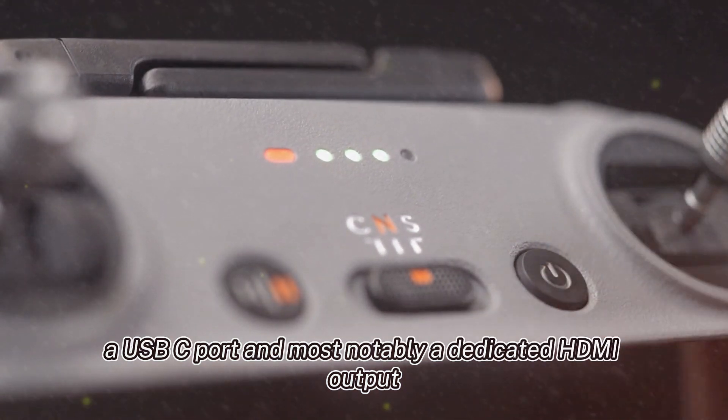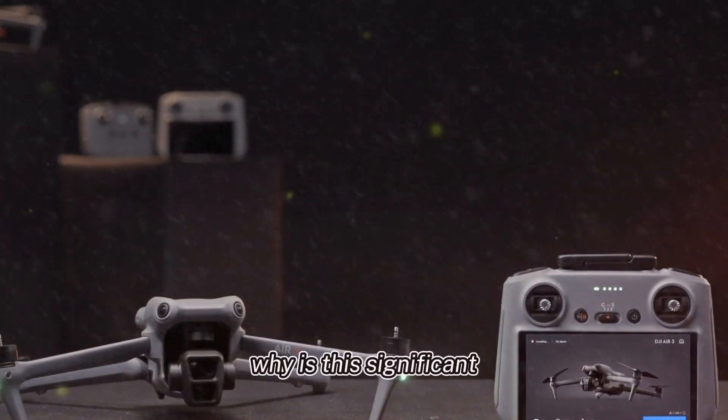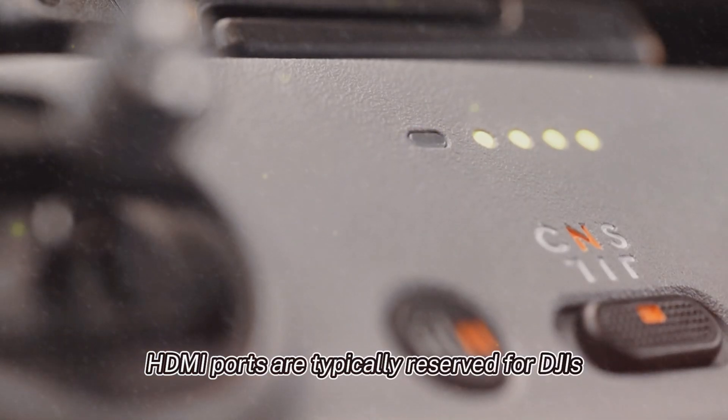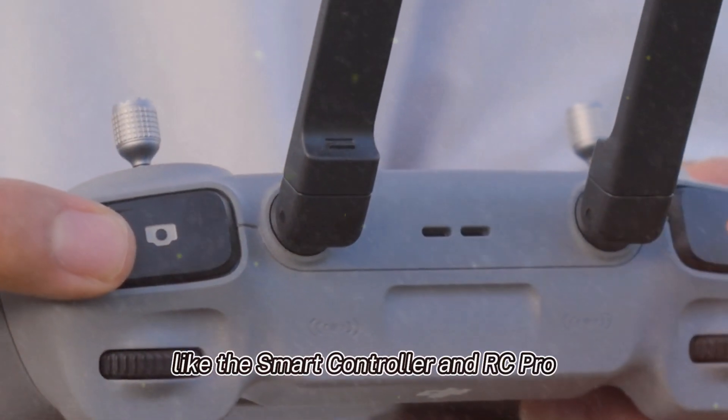There's also a USB-C port and, most notably, a dedicated HDMI output. HDMI ports are typically reserved for DJI's high-end professional controllers like the Smart Controller and RC Pro.